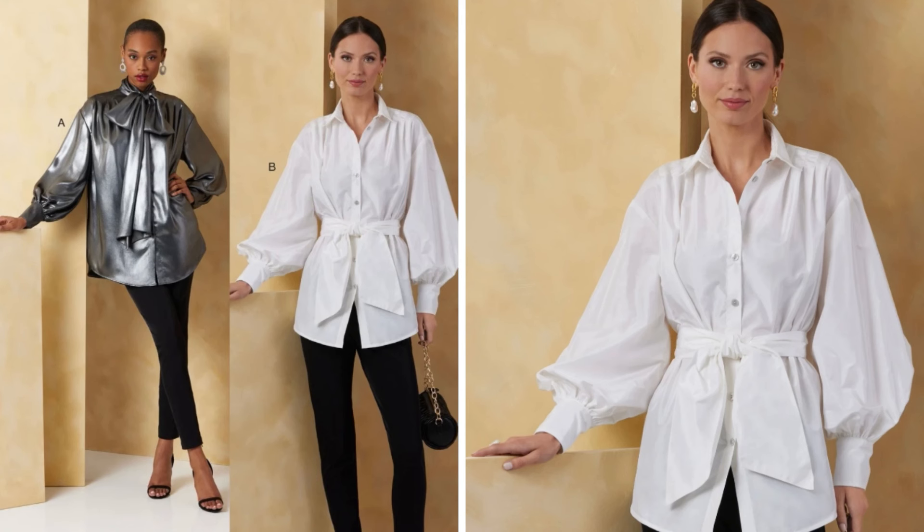Up next, this is Vogue Pattern 2068, and they're calling this a poet style top, which I think is very cool and very poetic. It has shoulder pleats and extra long bishop sleeves — there's something just so romantic about this entire look. View A has the pussy bow collar, very reminiscent of the 1970s, and then View B has the collar band and the matching sash. Fabrics for this are cotton shirting, crepe de chine, poplin, and rayon crepe. This goes from sizes 8 to 26.